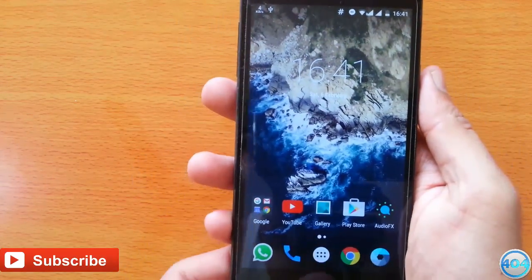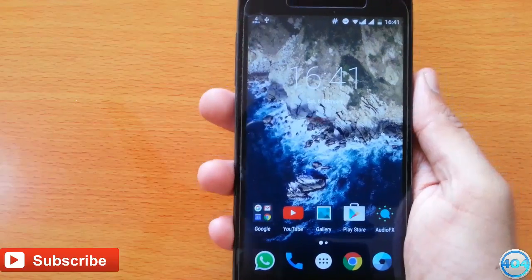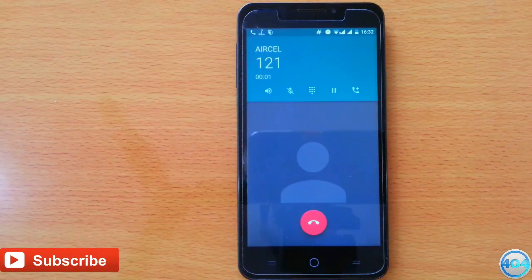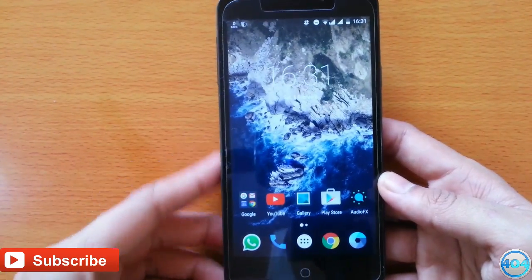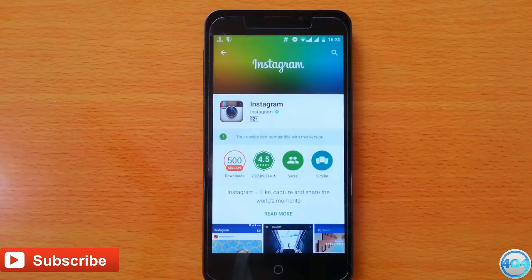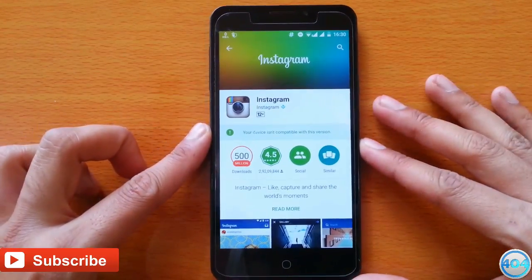Now let's talk about the cons of this ROM. The output from the earpiece is very low — if you are in a public place you won't be able to hear the call. Also the built-in camera is very bad, it's slow and it doesn't have any filters. And there are some apps which are not supported by this ROM.